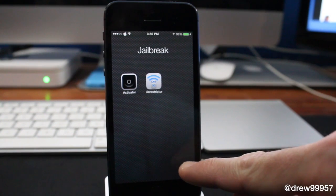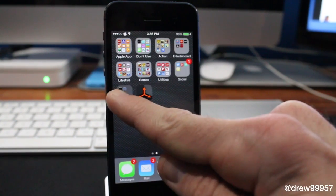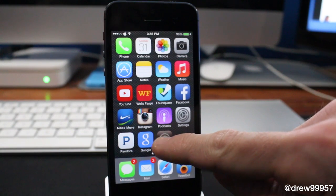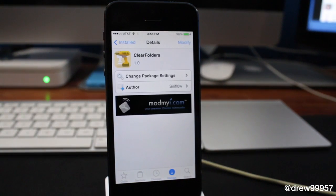There is nothing to configure within the settings — you just install it and it works flawlessly, no problems. That's pretty much it with Clear Folders.